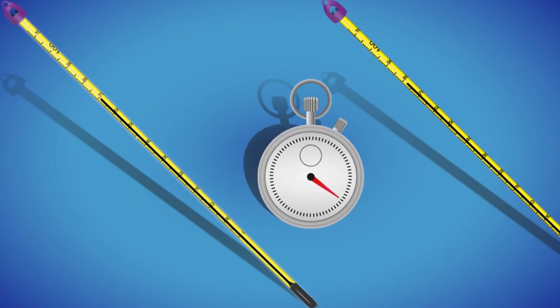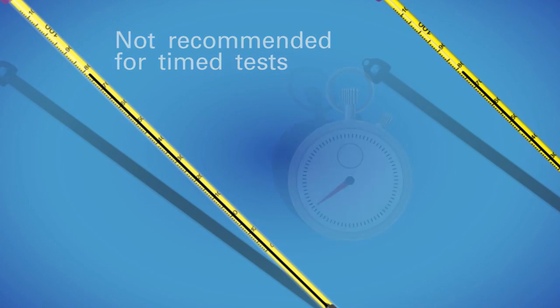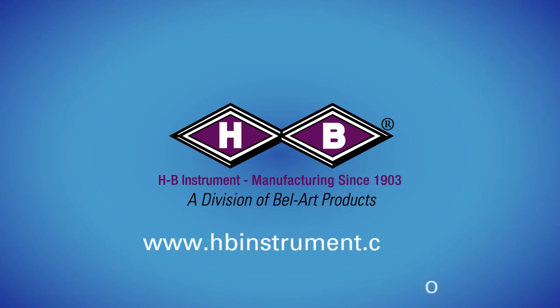Because of this delay, PFA safety coated thermometers are not recommended for applications involving timed tests. We hope this video has been informative. Please visit HBinstrument.com for more information regarding liquid and glass thermometers.